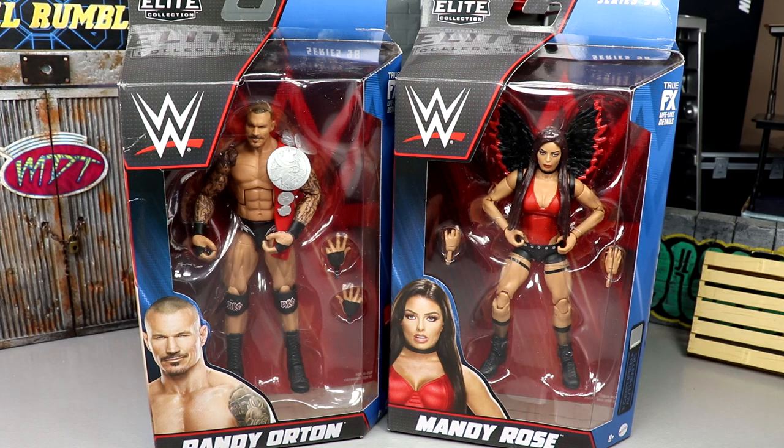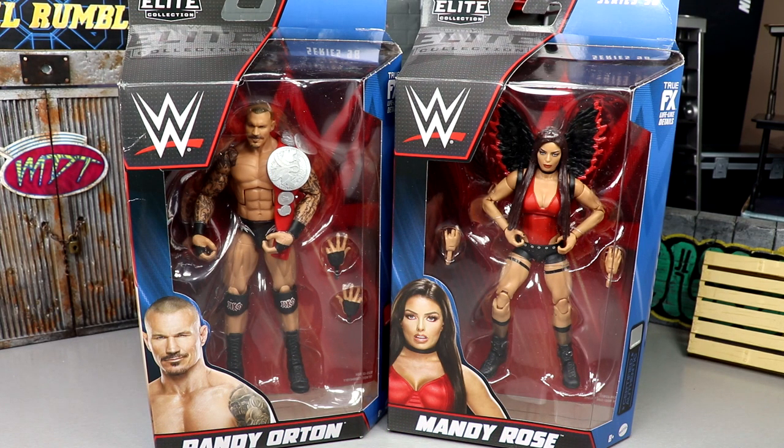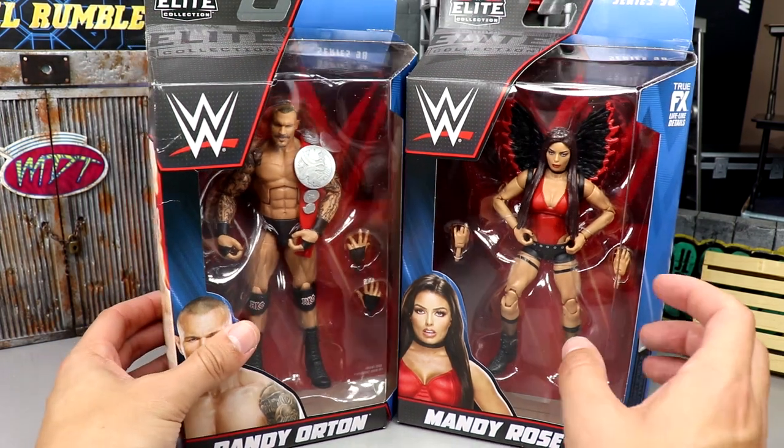Welcome back to another My Name Toys video. Today we're back with a two-in-one WWE Elite figure reveal — Elite Series 98 Randy Orton and Mandy Rose. I'm going to apologize for my voice, it's gotten worse over the last day or so, just bear with me through the review. We've got Randy and Mandy paired together, and we're gonna get into Rick Boogs in the next video — very excited for that figure.